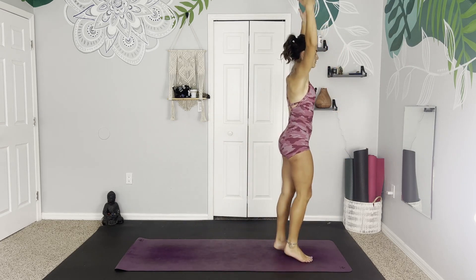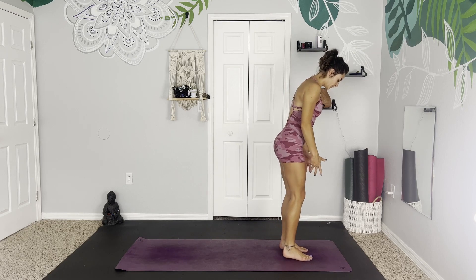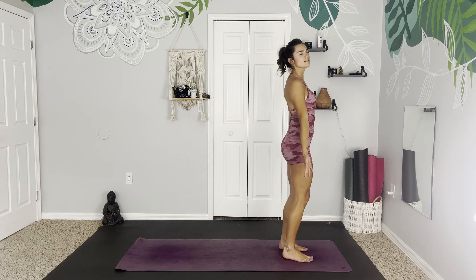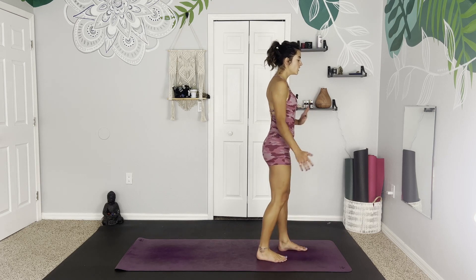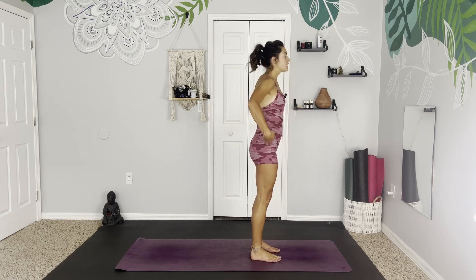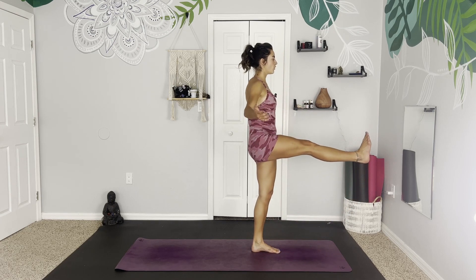Mountain pose. Ground down through the bottoms of the feet. Take your time to find your nice long mountain. Feel the energy coming up through the feet, slightly tuck in the tailbone, palms face forward. Stand up nice and proud, strong. Making sure we have enough room before you and after you. Ground down through this left foot. Take the hands out to the sides or the hips. Extend this right leg up to hip height. Hold here.